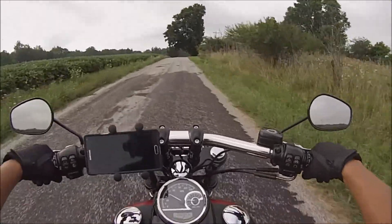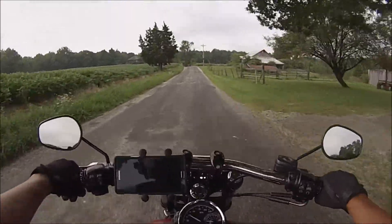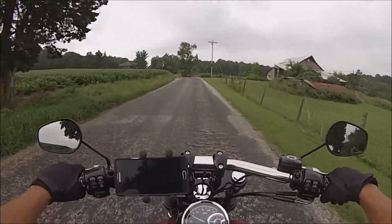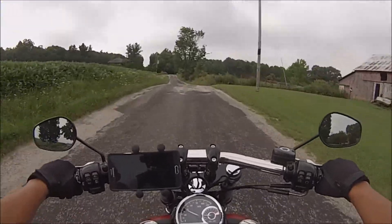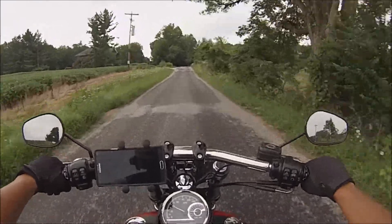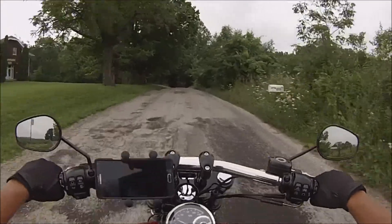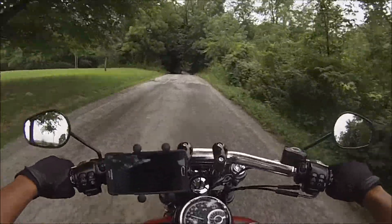I've never been on this road so I don't know where I'm at — just rolling with it, having a good time on the bike. This Fat Bob is a big upgrade from my Sportster, not only in the CCs but also in comfort.